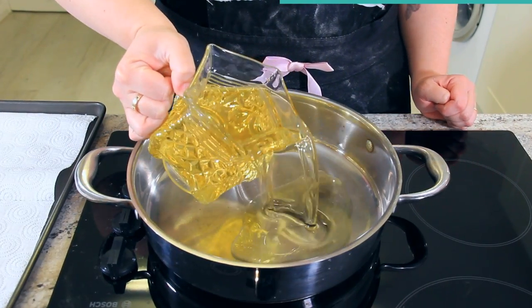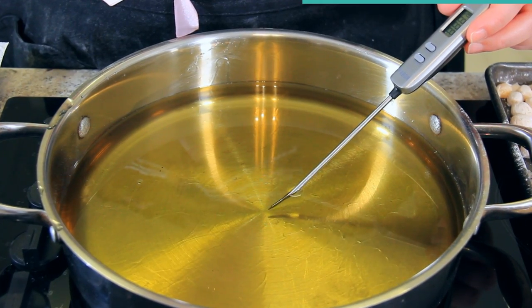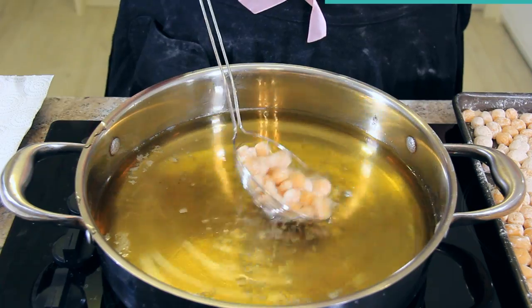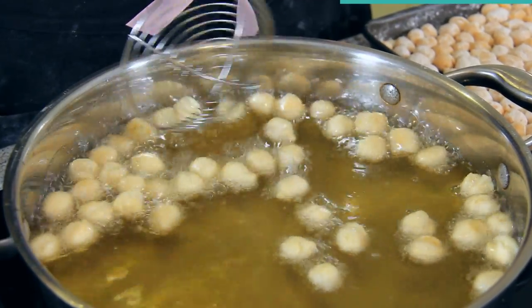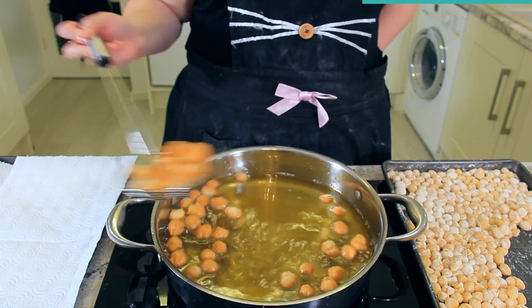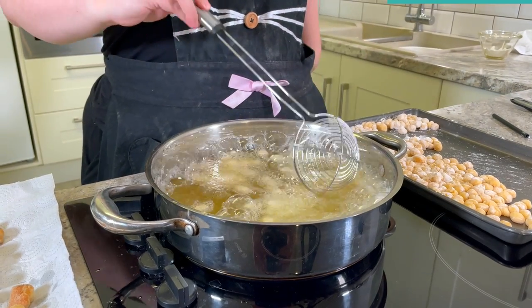Into a shallow sauté pan, add about an inch of vegetable oil and heat to 350 degrees Fahrenheit or 180 degrees Celsius. If you haven't got a thermometer, check the temperature by putting the back end of a wooden spoon into the hot oil — if it starts bubbling vigorously, your oil is ready to fry. Carefully add in a spoonful of your dough balls, giving them a little swish around the pan to make sure they don't stick. These should start puffing up and take about three to four minutes to get that beautiful golden brown color. Drain them onto a paper towel lined baking tray to absorb any excess oil and continue with the rest of your dough balls frying in batches.